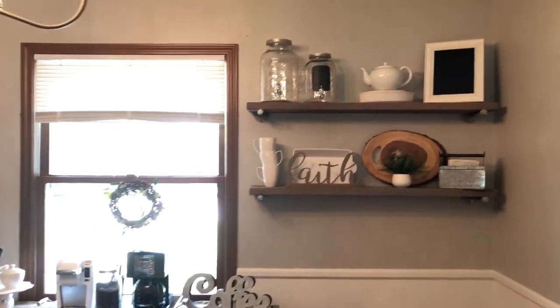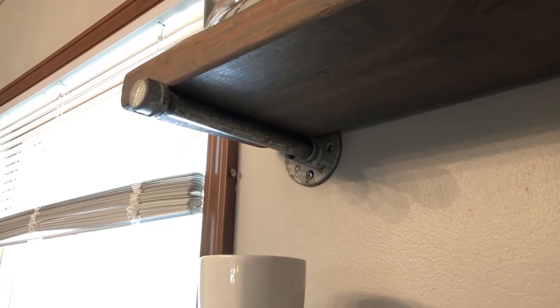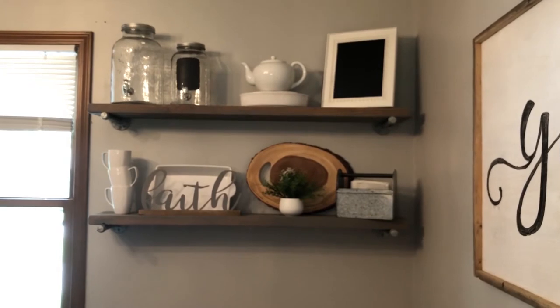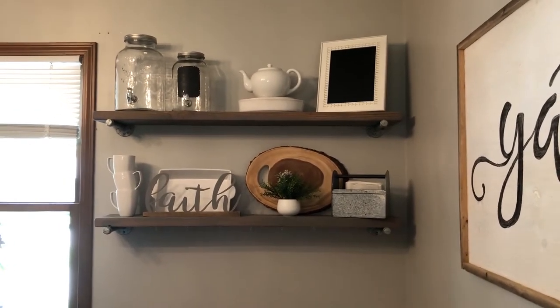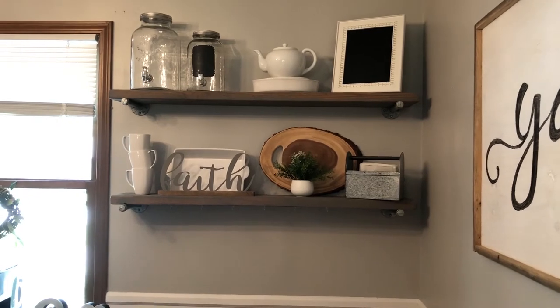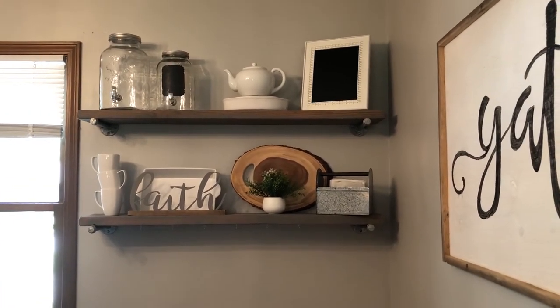These shelves on the right-hand side use galvanized pipe for the supports. The pieces of wood we actually found in the garage when we moved in, so that was free. Really the only thing we paid for was the pipes, which are relatively cheap, plus a can of stain.